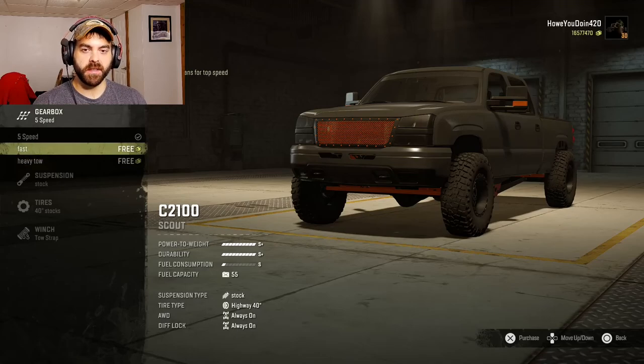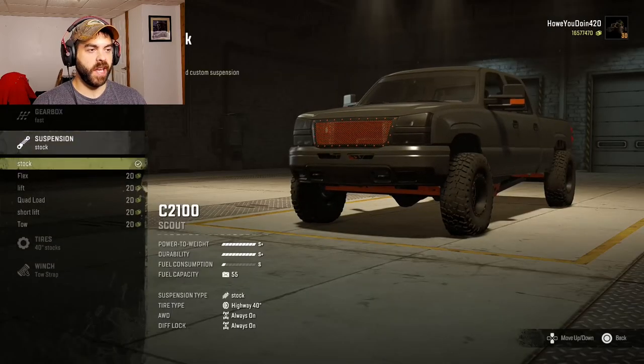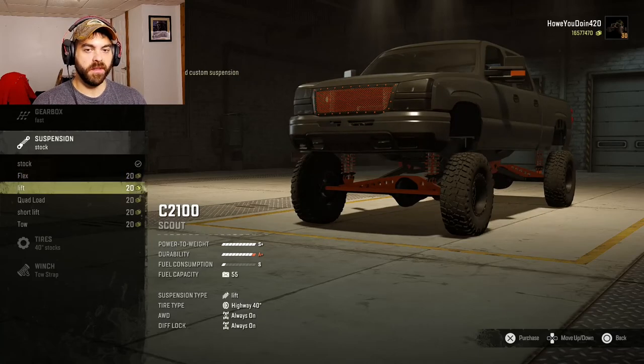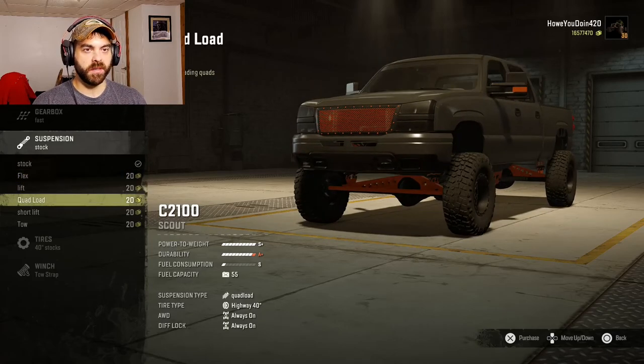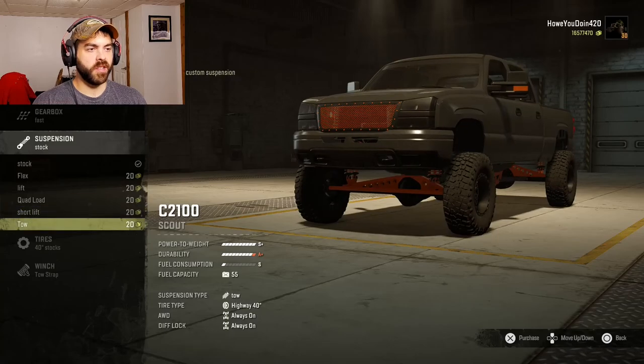I want to go fast so I'll do the eight-speed transmission. For suspension we have the stock suspension, a flex suspension, a lifted suspension, a quad load, a short lift tuned custom suspension, and a tow suspension.